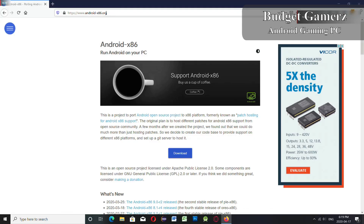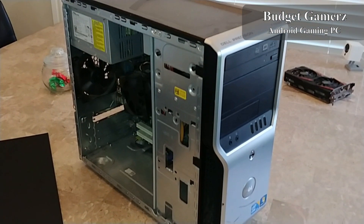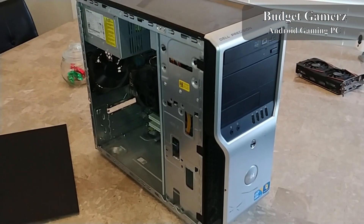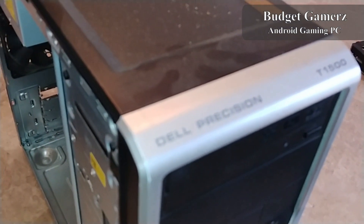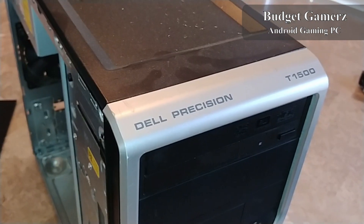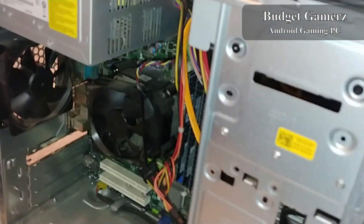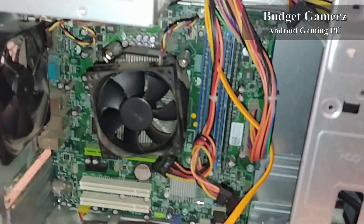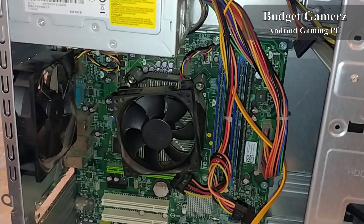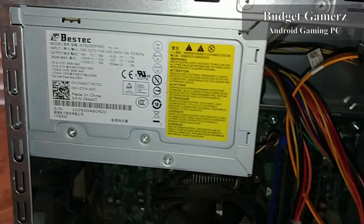Today we're gonna talk about my Android gaming PC, which is actually faster than a Snapdragon 855. I'm using a Dell Precision T1500, which is over 10 years old. It has an i3 540, and I'm just amazed at this performance. So I'm gonna get this cleaned up and put a GPU in it.